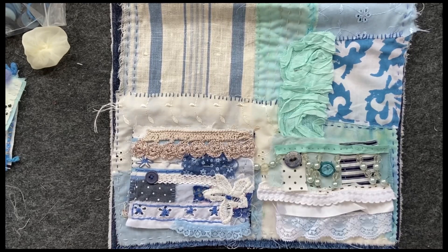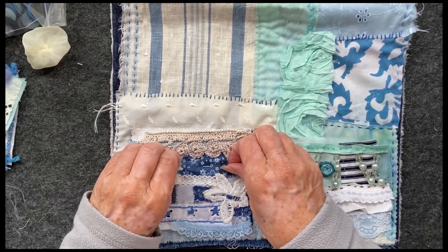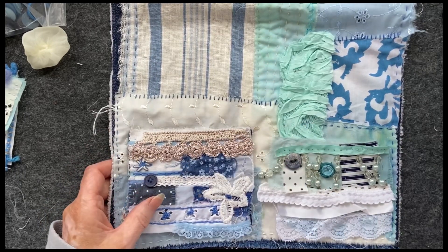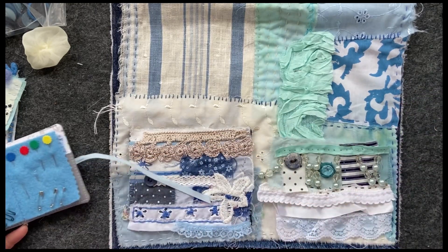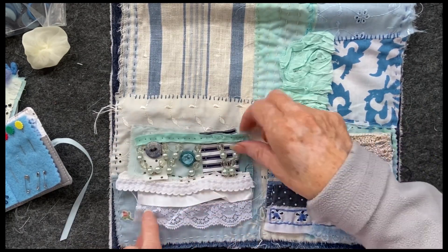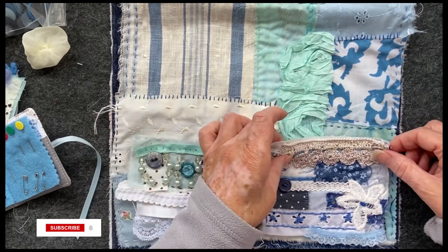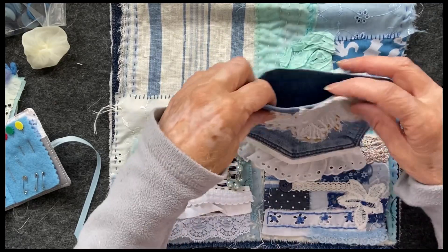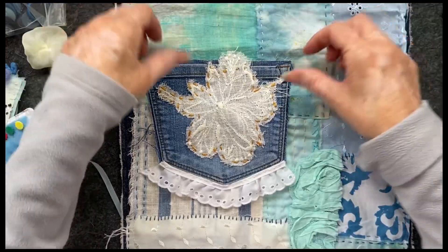I've pinned this one on and I'm thinking about putting this one over here — and now I've changed my mind. This is why I've pinned them. I've got some purple thread which I'm not using. How about we swap them — does that look better? I just think it'd be quite cool to have pockets at the bottom. I did find another pocket — I made this out of the pocket of my old jeans, and I'm just wondering, I could have another big one up here somewhere.